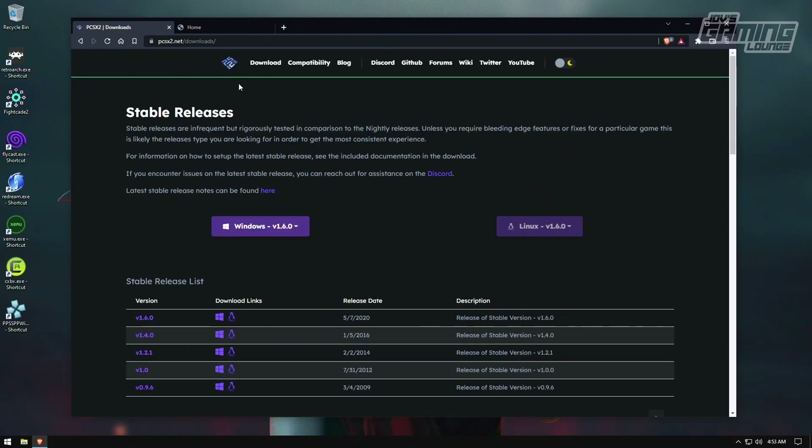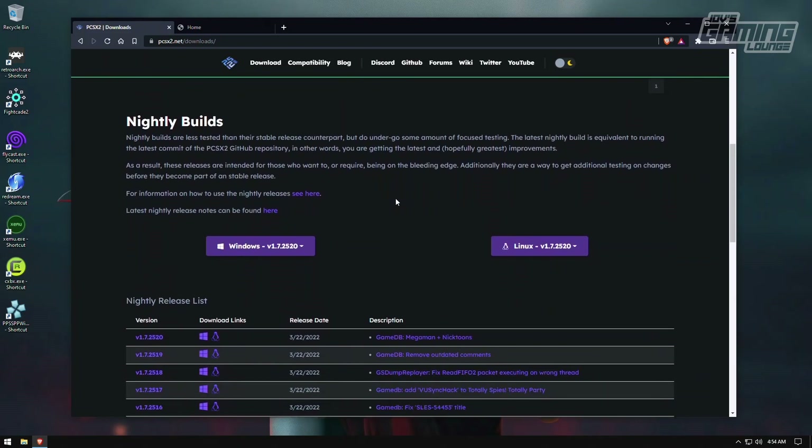I clicked on download on their website, and at the top we have the stable releases. This is the release of PCSX2 that released on 5-7-2020. The best way to play this with Vulkan implemented would be if you scroll down and go to the nightly builds.